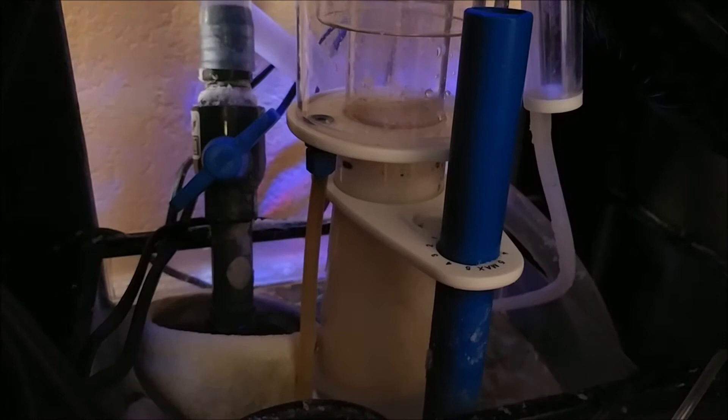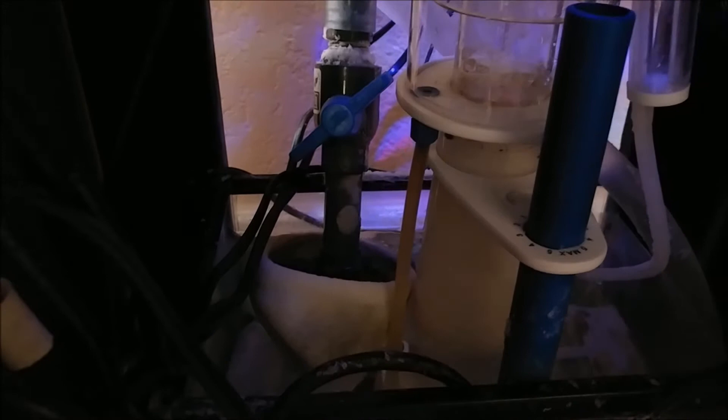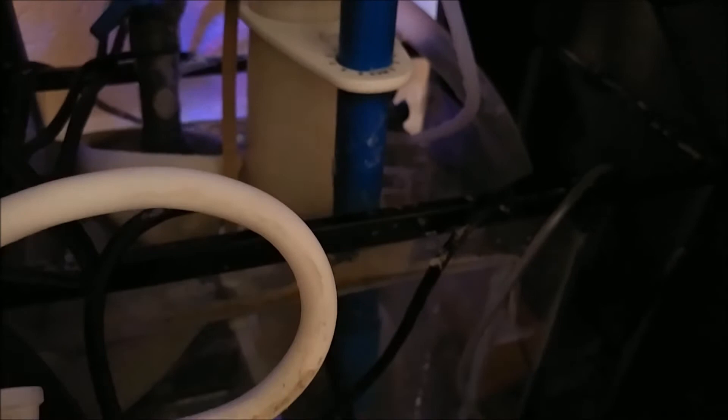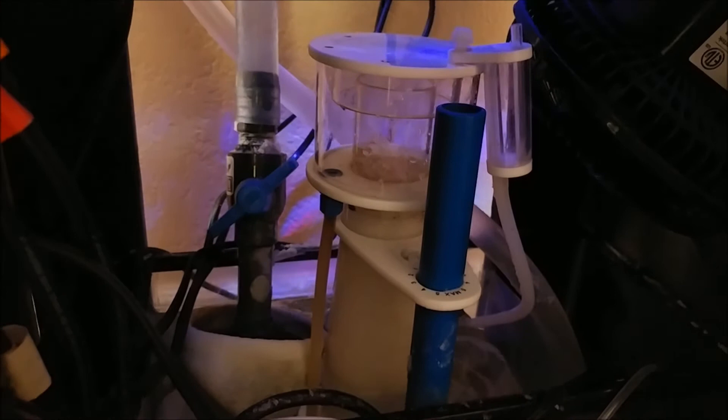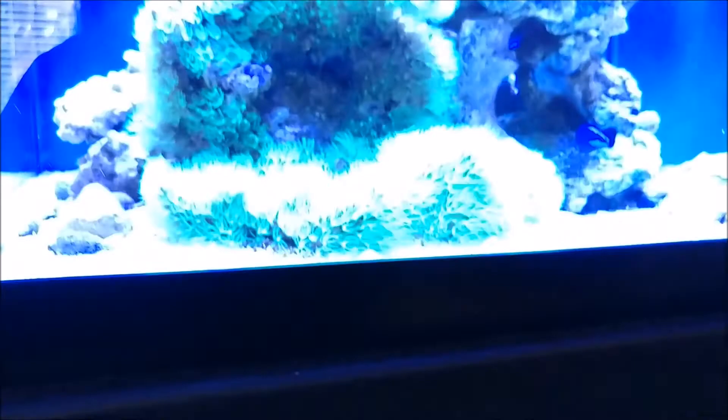I'm going to leave it right there for now while things settle down, since I'm going to scrub some stuff in the tank too. The filter sock here — it looks a little cruddy in the video but it's actually cleaner than it looks; it's just dark in there with a little bit of salt creep. I just changed all the stuff in the overflow, so it doesn't need to be changed again until the next water change.